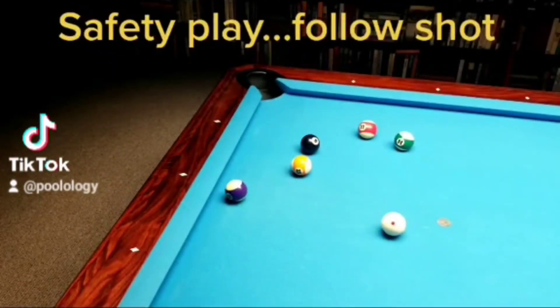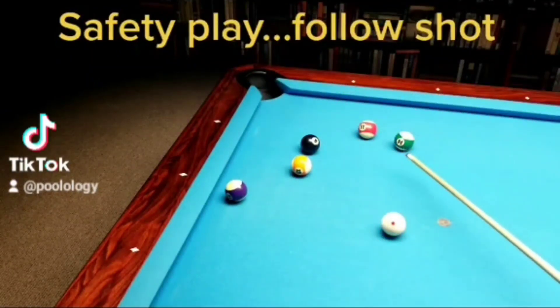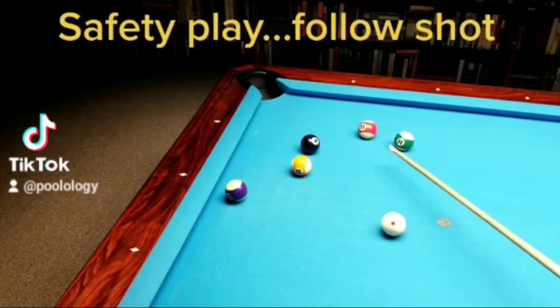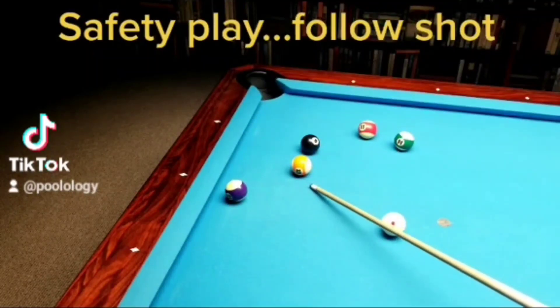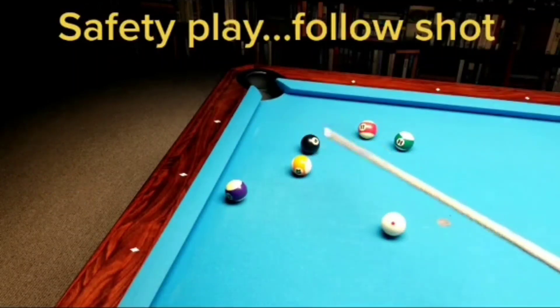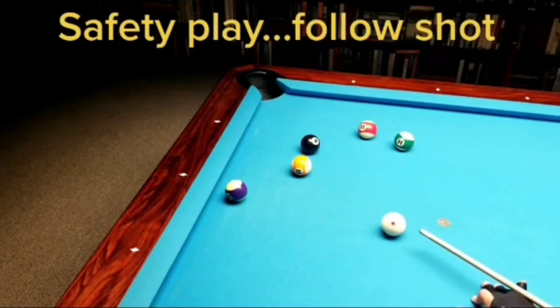So you're playing eight-ball — the eight ball is open for your opponent but you don't have a shot right here. Most people will just thin this ball and bring the cue ball over here, but this ball is in trouble — you can't win with it where it is. The right shot is to knock this ball out and play a safety at the same time. Just follow the ball at the right speed to get in behind the 11 and 14.